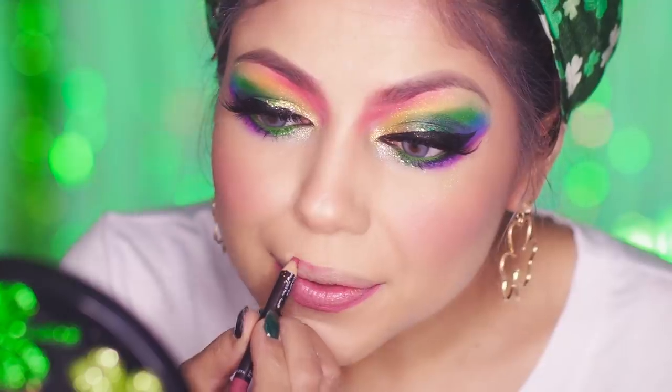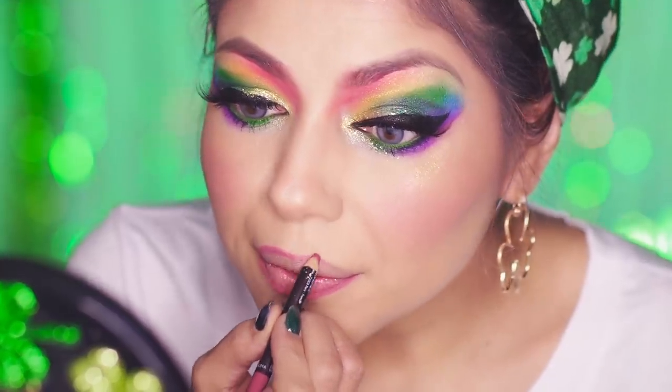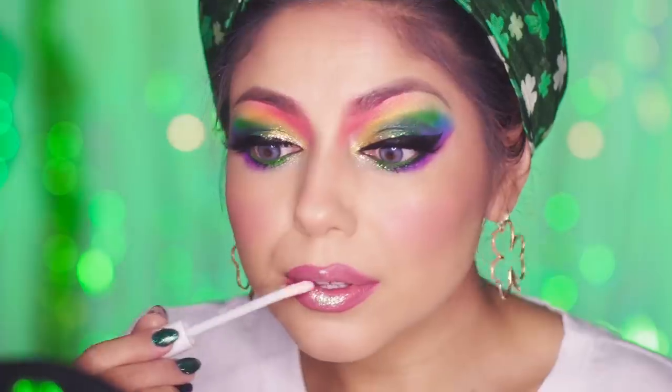For my lips, I'm going to be using my Make Up For Ever lip pencil in N23, and filling them in with my Lottie London Lip Foil in Drop Out, which has a gorgeous green tint to it.